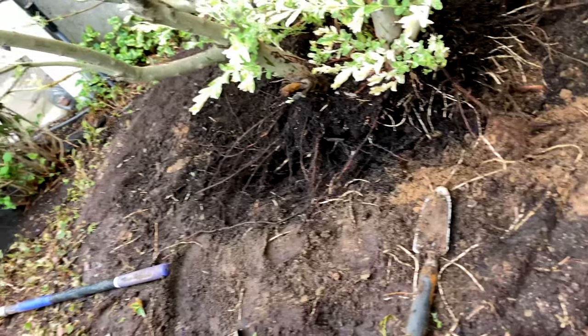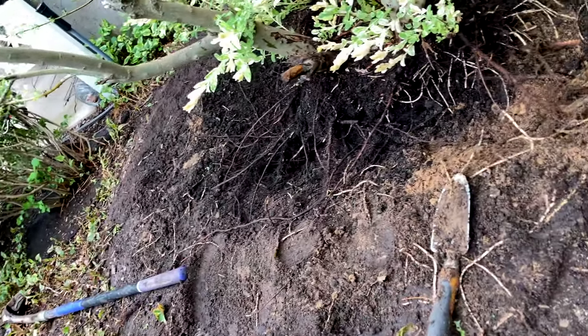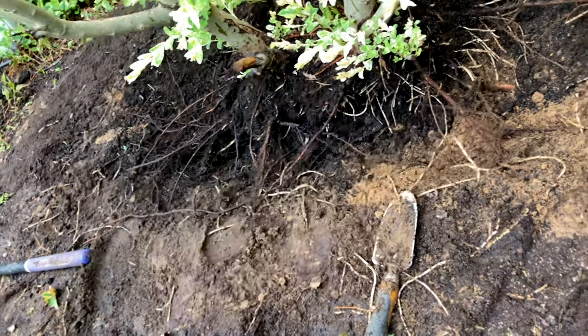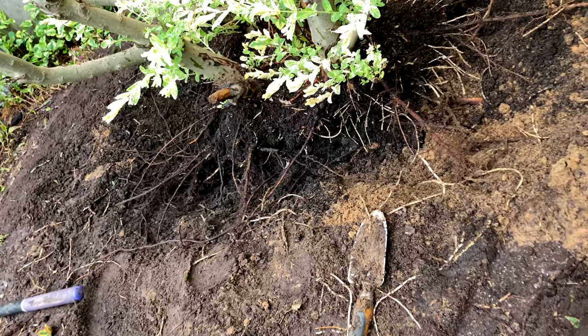We have encountered a little bit more difficulty than we thought we would, which isn't surprising considering how long this has been here. You can see we've dug a trench around the base and we've been cutting roots out as we see them. Any of the white rootlets are that chameleon ground cover we don't like. Now we're just rocking it back and forth, trying to find the bigger roots that are holding it in place to cut, and we're probably going to basically move this thing bare root.